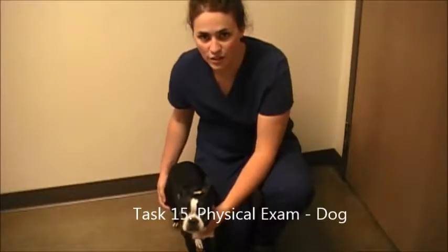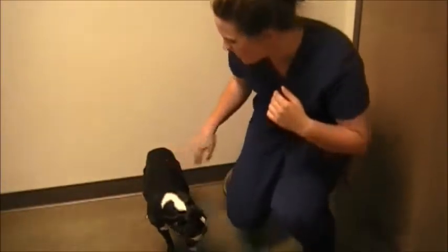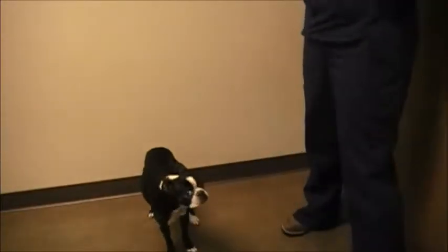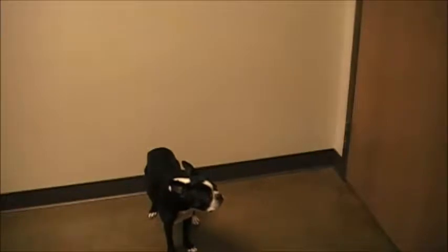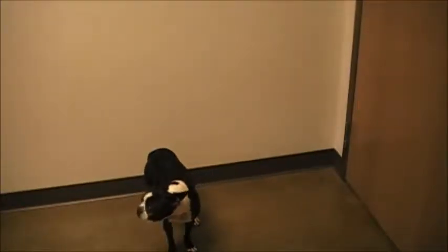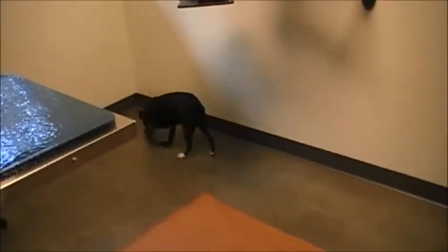I'm doing a physical exam on a dog, so the first thing I'm going to do is just watch her from a distance, watch the way she's moving, and get a general assessment of her behavior and attitude. I'm looking at her general conditioning — is she overweight or underweight — and the conditioning of her hair coat. Watching her mental attitude, making sure she's not lethargic or too out of it.